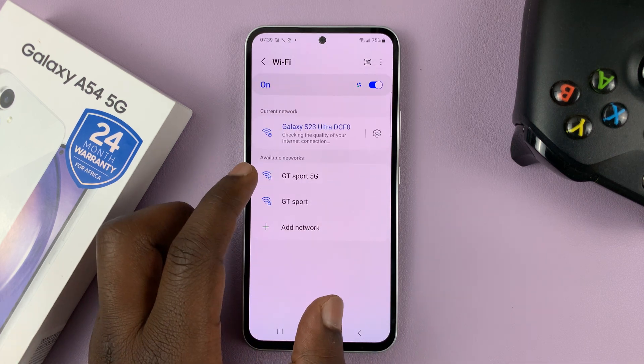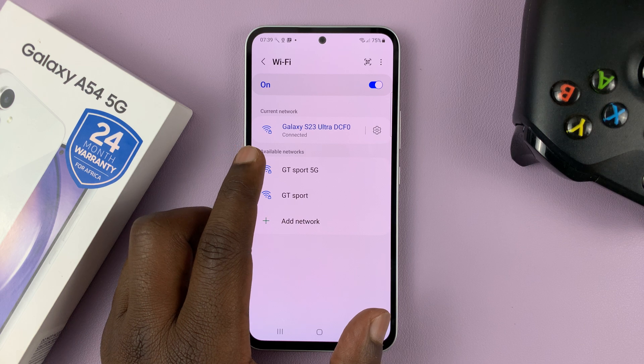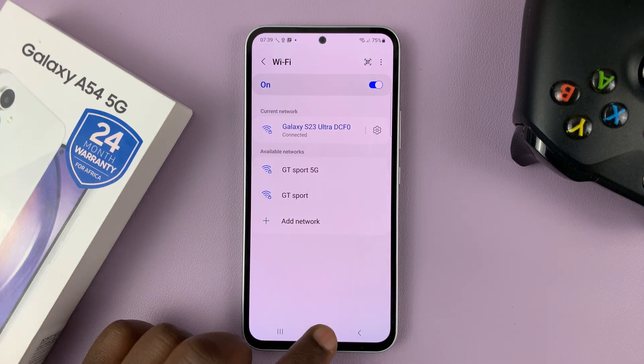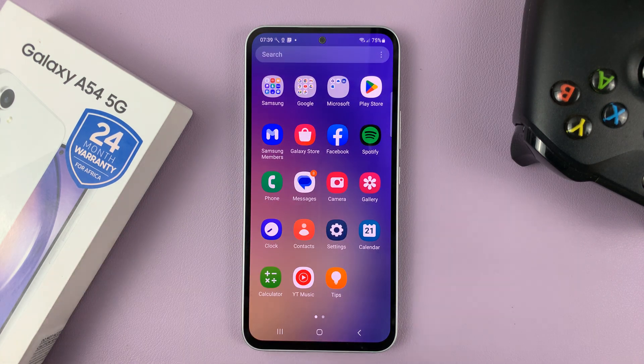Tap on Connect. In case the password was changed, at this point it will tell you it's the wrong password. If that does not work, try to restart your Wi-Fi router. Just go to the socket where your router is plugged in, switch it off, give it about 10 seconds, switch it back on, and when the router restarts, try to connect again.